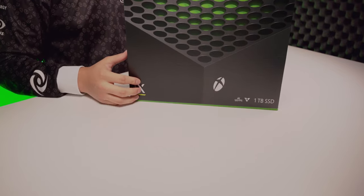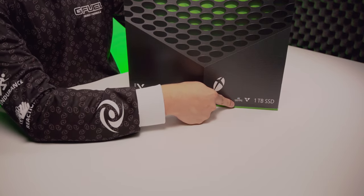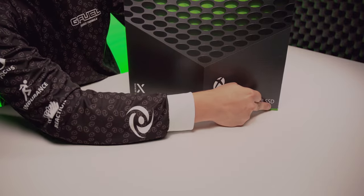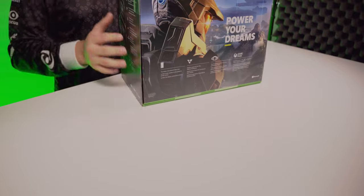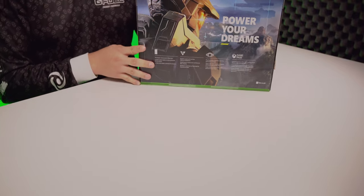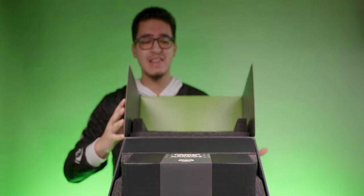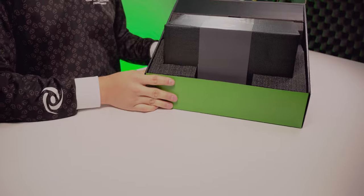Here's the Xbox Series X. You can see right here — 4K, 120 frames per second, the new one-terabyte SSD, and this is the Series X edition. On the other side, we've got Halo. Oh, look at that! Now that is an unboxing experience right there.